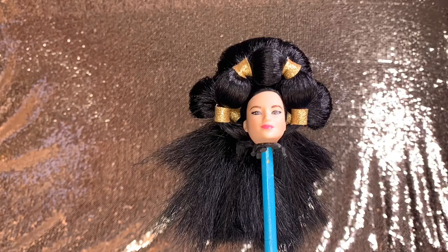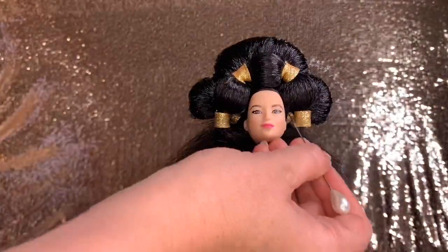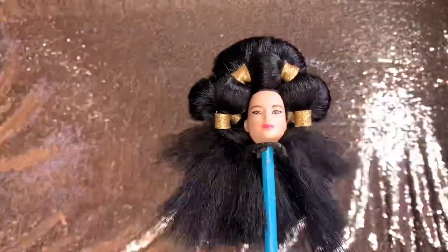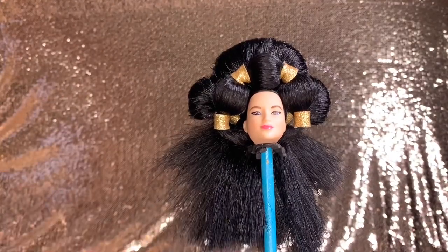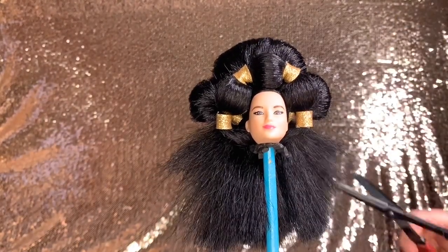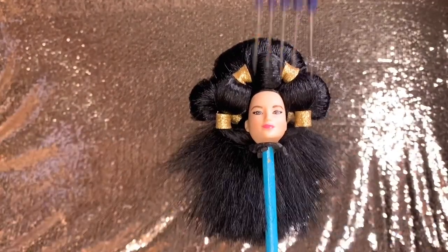For a little added security, I'm adding hot glue at the front. A little haircut here and there, and we are finished.